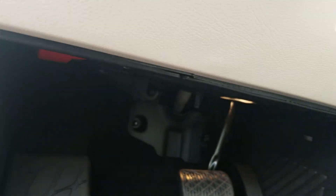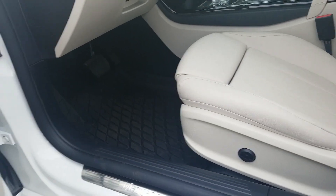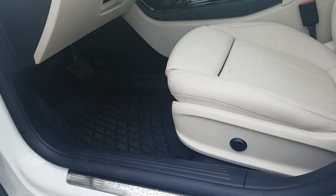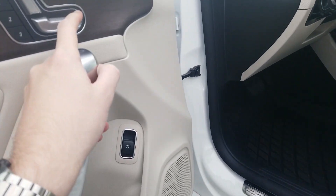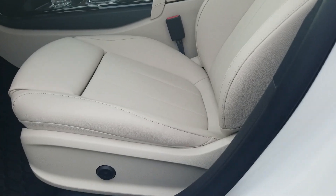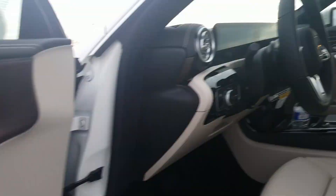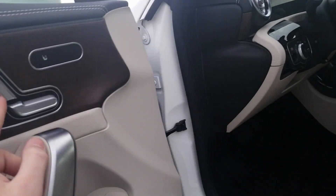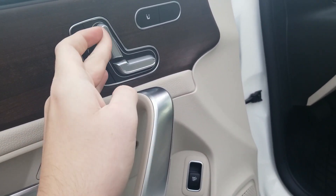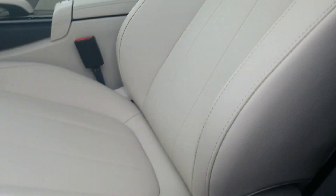Covering the seat controls quickly: press forward and the seat goes forward, press backwards and it goes backwards. Tilt it up and the seat tilts up, tilt down and it tilts down. Tilt the back down and the backrest tilts down. Press forward here and those come forward; press back, it goes back. The lumbar support is here — go up, then in and out.